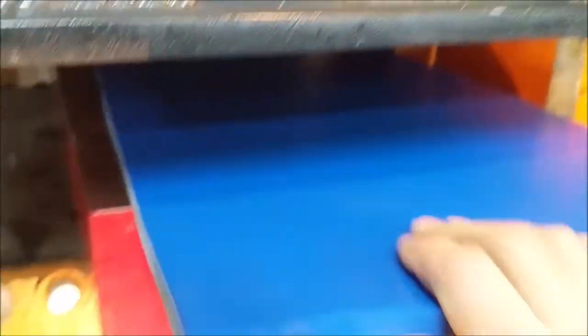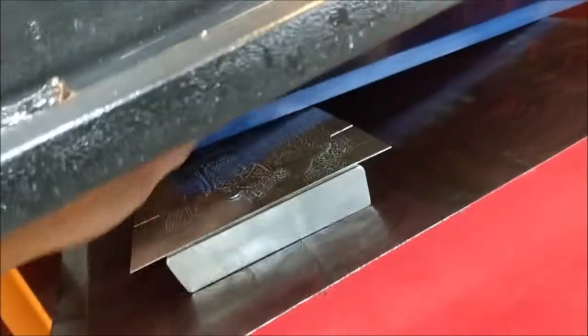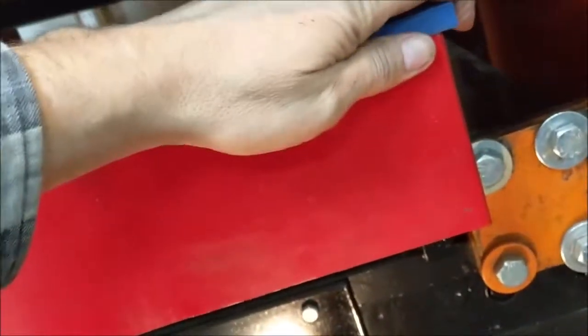Over at the press, I've already sprayed some Pledge on the bottom side of my wear pad — the blue pad, which is a half-inch thick piece of rubber. I've got some Pledge in there on the bolster too; the bolster is the red piece of steel, that's the lower die essentially. Then I slide my die with the blank in there — it's hard to do this with just one hand working the camera — and get it centered on the bolster with the blue wear pad fairly lined up.